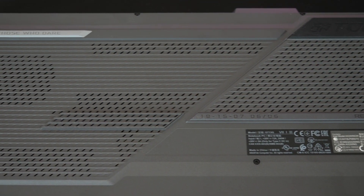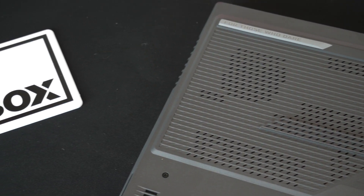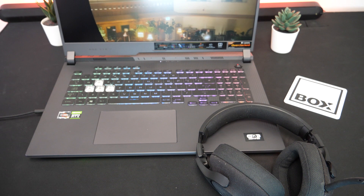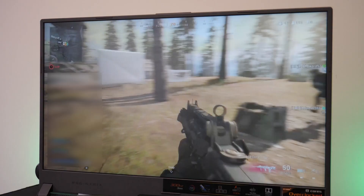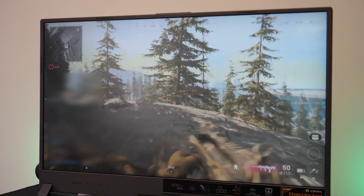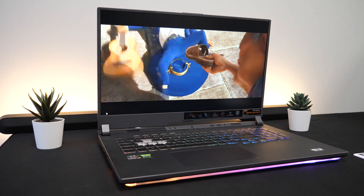The audio on this laptop really impressed me as it has twin smart amp speakers which are pointed directly towards you. When using headphones, I could experience 5.1.2 channel surround sound by Dolby Atmos, which allowed me to feel really immersed in the action and gave a brilliant audio experience that you don't often get on a laptop. It also has 2-way AI noise cancellation which helps to reduce noise from incoming and outgoing audio, making it great for recording audio as it sounded really sharp and clear.